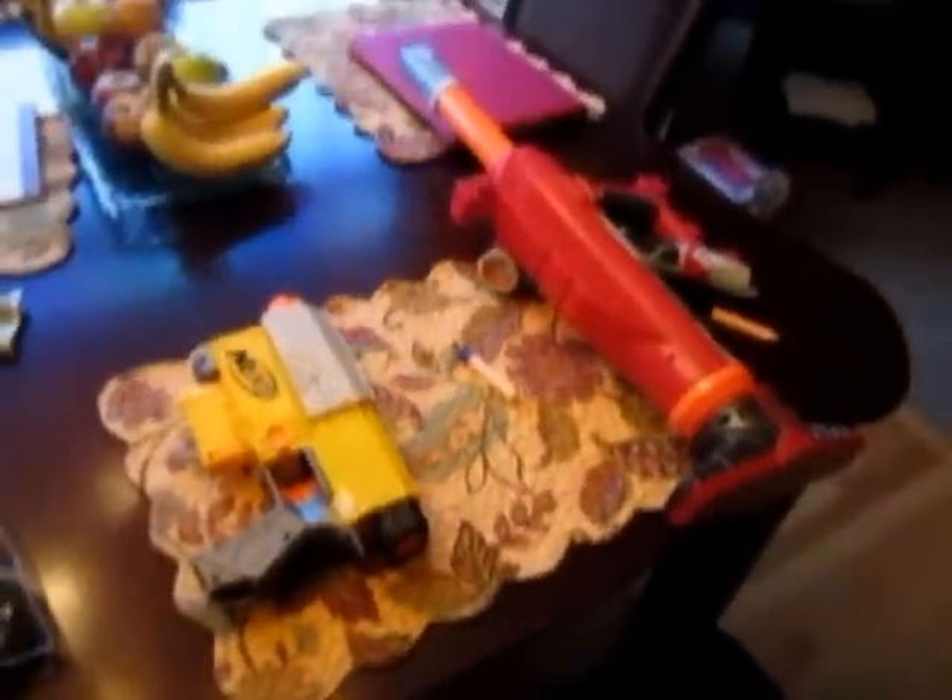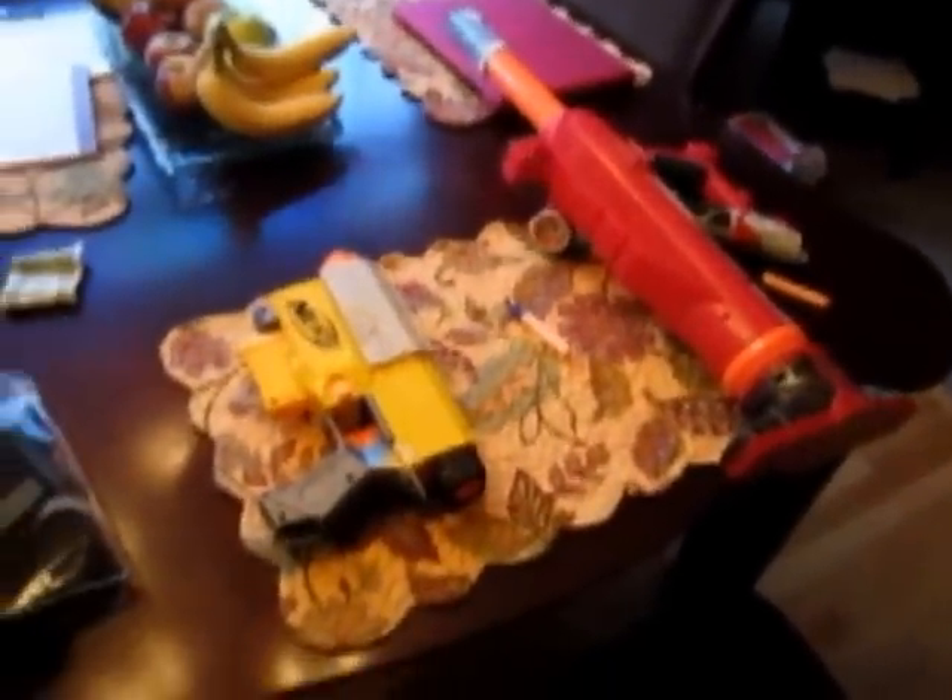For all you Nerf fans out there, I'm going to show you the most incredible mod you've ever seen, and it's so simple to do.